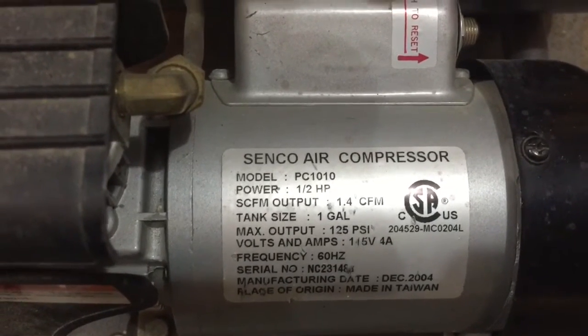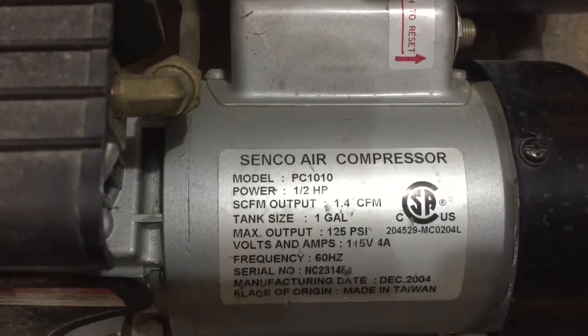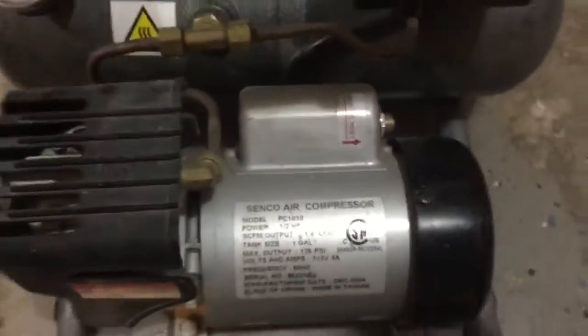120 volt. Alright, let's see what it sounds like.